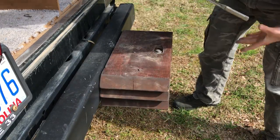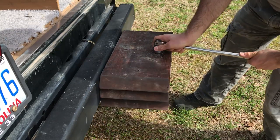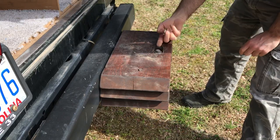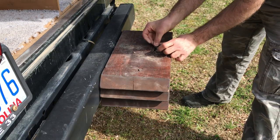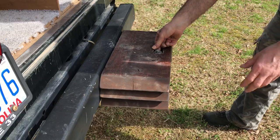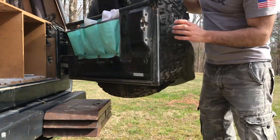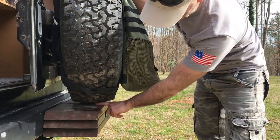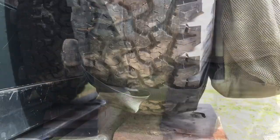I don't want to over-tighten it — just snug enough. It may move a little bit but it's secured. I drilled a hole in the bolt so I can put a safety pin through it so the nut won't get loose — I don't want to use loctite. With the pin in place it's not going anywhere. You can see that when I close the tailgate the spare tire doesn't rub on the bolt, so it's all good.